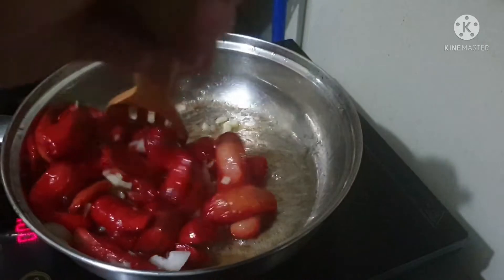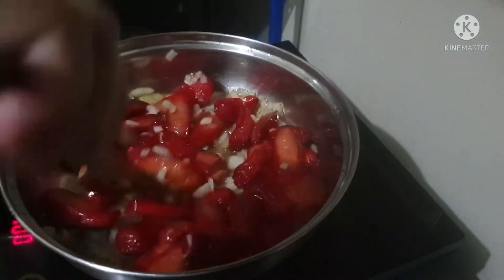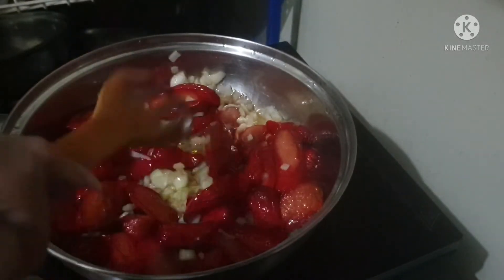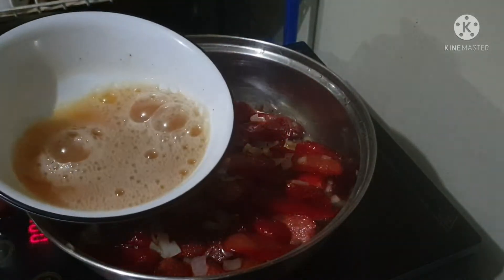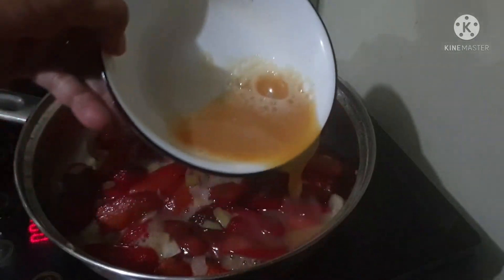Just wait a bit longer, like two minutes, and they're all together. The taste is so good — the butter, the hot dog, and the onion mixed together. Now I'm going to pour the egg in.